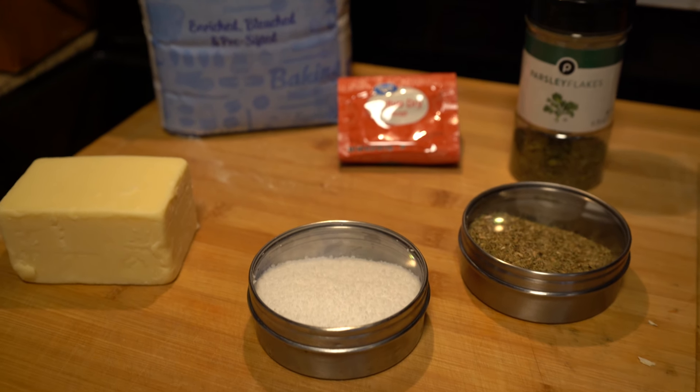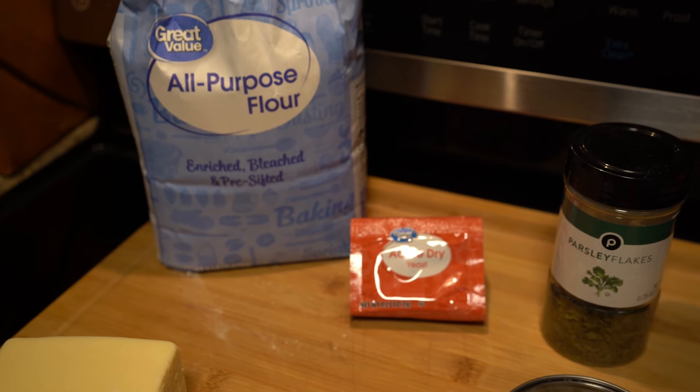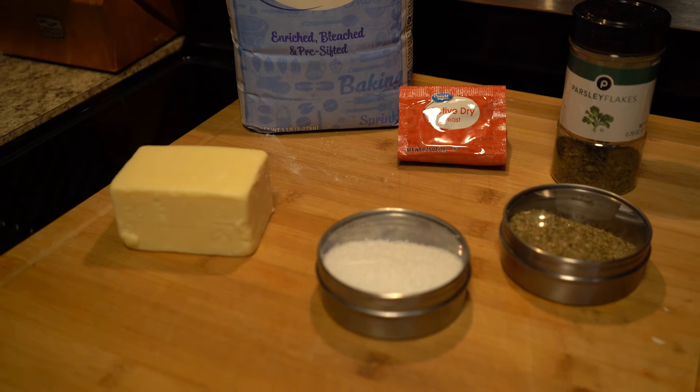Here's a look at the ingredients you're going to need. There's some sharp New York cheddar, salt, yeast, and of course all-purpose flour. For our herbs, I use oregano and some parsley flakes.